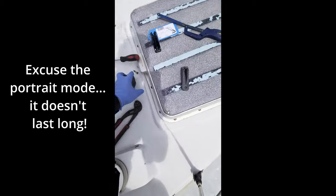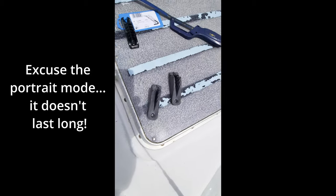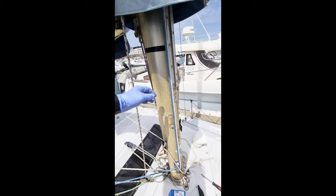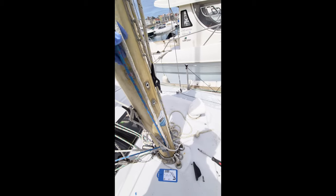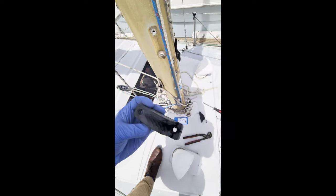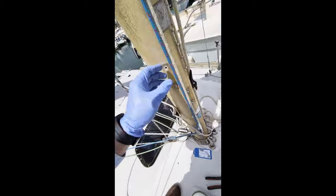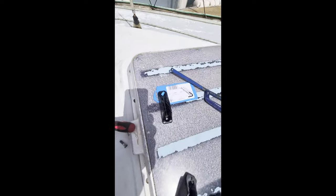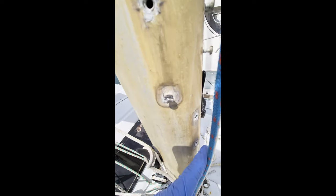I've just been working on removing a couple of these old clam cleat things from the mast that we use to secure the spinnaker halyards and spinnaker pole uphaul when you're hoisting from the foredeck. They're both really worn — they used to slip all the time, which would often send the spinnaker flying into the drink. So I've got some nice new ones. I've just got some bolts that won't come out, so I'll attempt to remove those using a pair of grips.